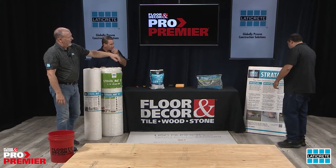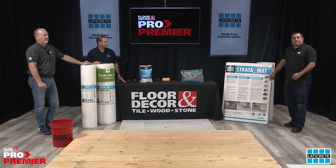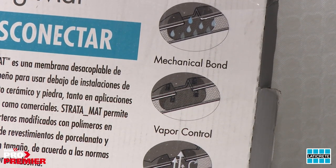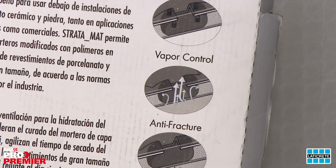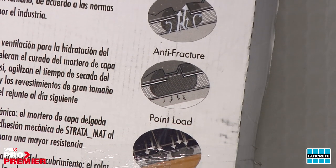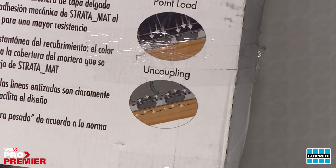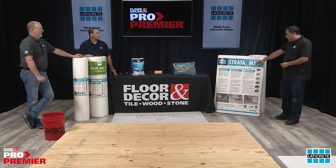Stratamat has hydration vents that let moisture come out of the thinset and dry, and they help mechanically bond the thinset — it rises through the vents and almost locks it in place. Vapor control: if you have a floor with moisture coming through, those vapor vents allow the moisture to escape without affecting your floor. Point load: you can walk on it and it holds up well thanks to quality manufacturing. And of course, the uncoupling function protects the tile.